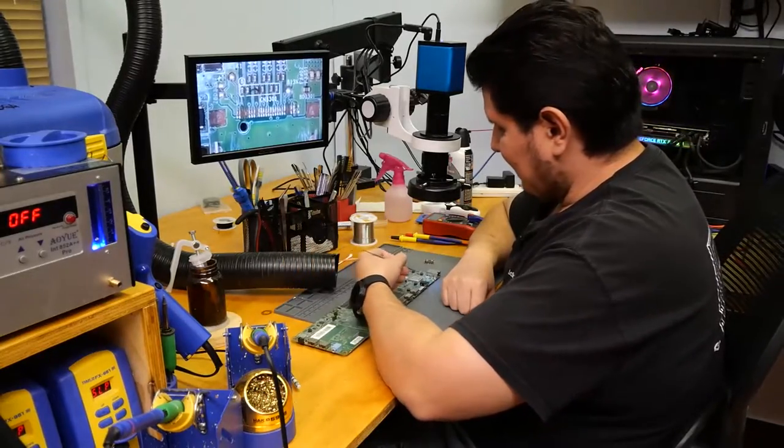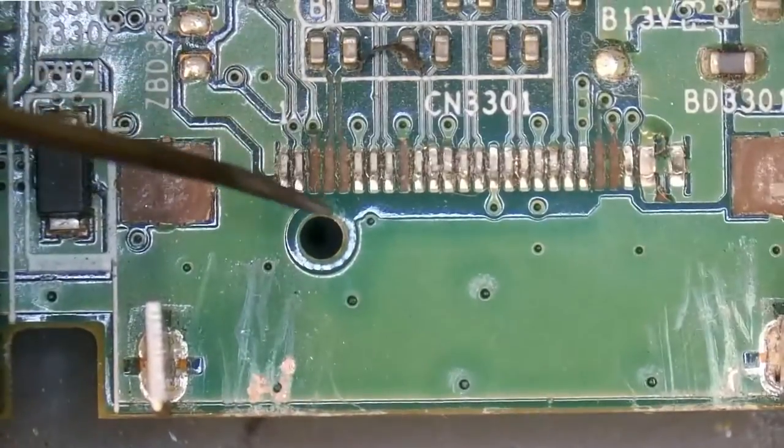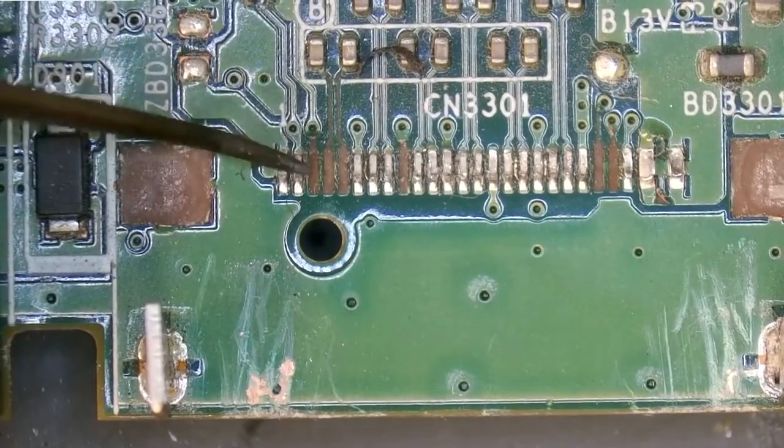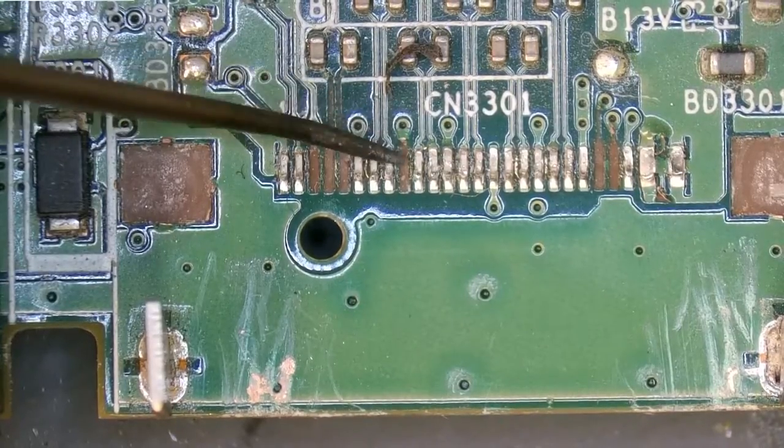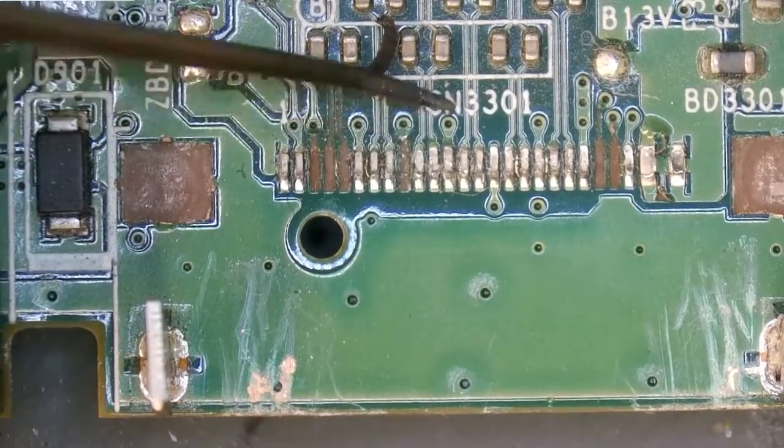As we can clearly tell, we've got quite a bit of damage here. There are a couple of traces — some that go directly to these caps — and this area is also going to need to be taken care of.